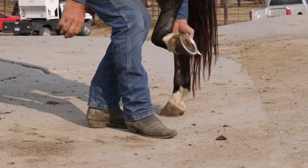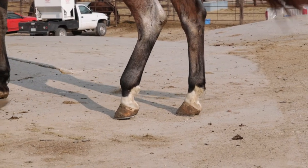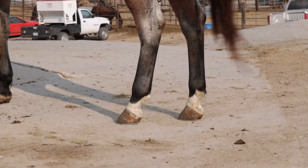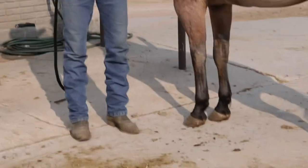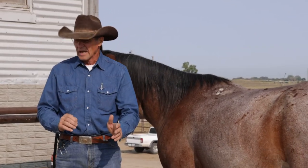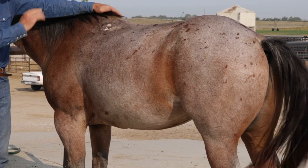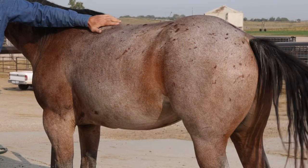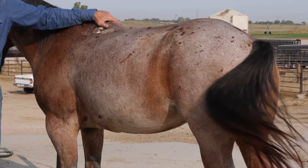Feedlot horses get rode longer — probably not harder, but longer hours — than any other horse I know. If you don't have a good fitting saddle and if you don't take care of your horse's back, you'll get saddle sores. I don't mind saddle marks, but saddle sores are real bad.